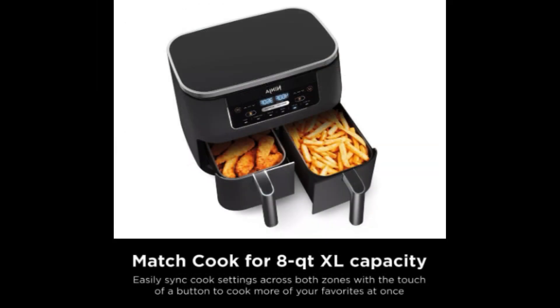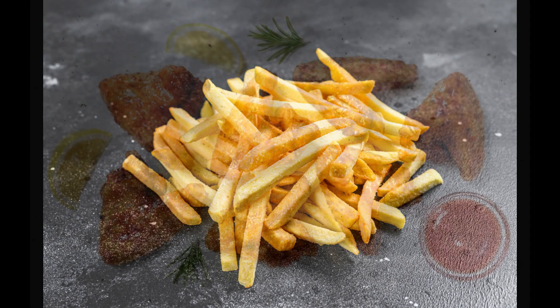Speaking of capacity, this air fryer can handle large meals, fitting both mains and sides simultaneously. You can even prepare up to four pounds of french fries or chicken wings with ease.